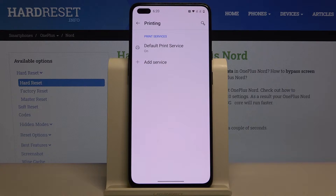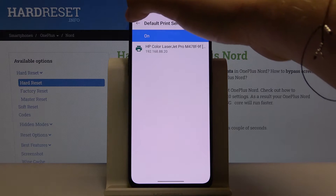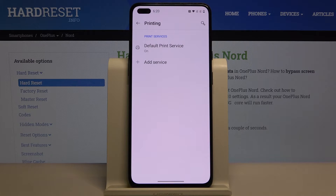Here we have the Default Print Service — let's click on it. The smartphone is now looking for the printer, and as you can see, in our office it finds the HP Color LaserJet Pro. It connects automatically to our printer, and that's how it looks.